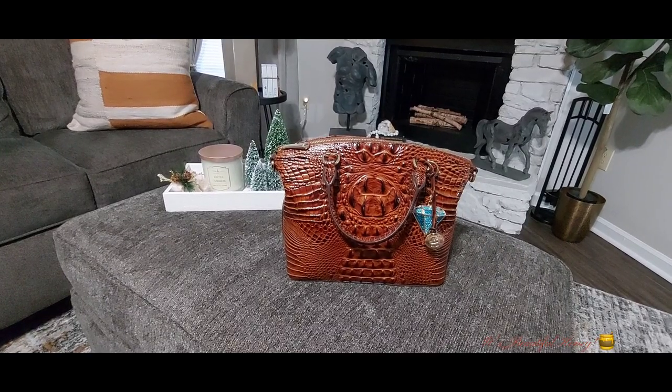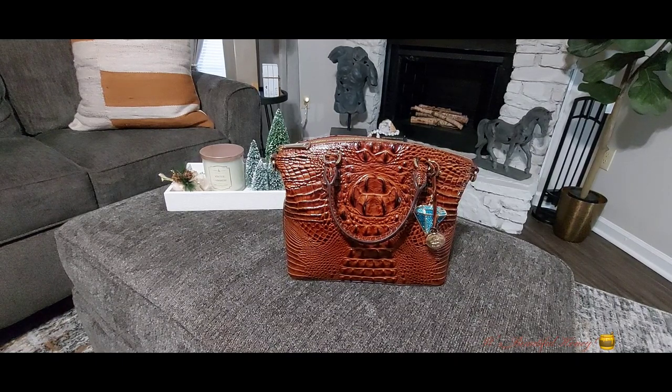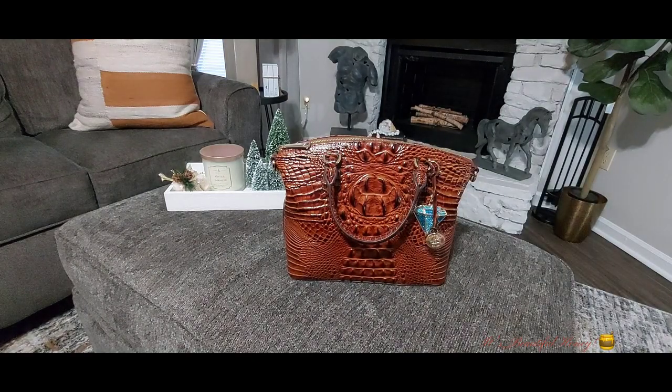Hi guys, happy new year! I hope everyone had a safe and happy holiday season. Welcome back to my channel — to my new subscribers, welcome; to my old subscribers, thank you so much for your continuous loyalty. Today's video will be a what's in my bag featuring my Brahmin satchel. I received this bag back in August for my birthday, so we'll just get right into it.